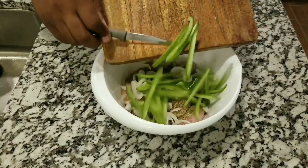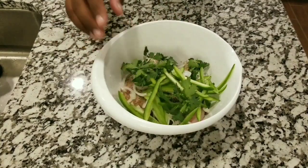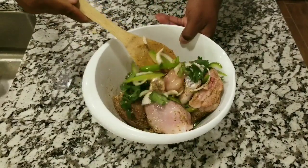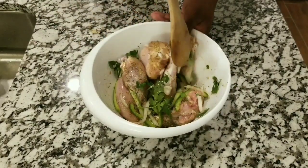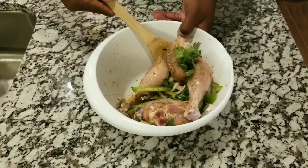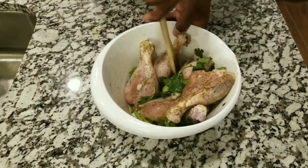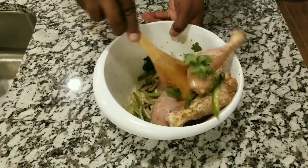I have sliced some onions and a little bit of bell peppers, and I'm gonna go ahead and add a little bit of cilantro. I'm gonna start mixing all together. You want to mix all these ingredients until they start combining and everything is well marinated. You want to leave this for around an hour.